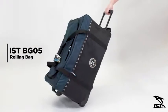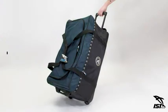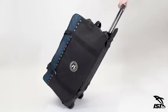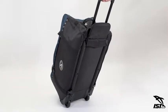Pack for your next dive trip using the IST extra lightweight rolling bag. Designed by scuba divers with over 40 years of experience, this ultralight travel bag is highly durable and features diver-friendly accessories designed for convenience.